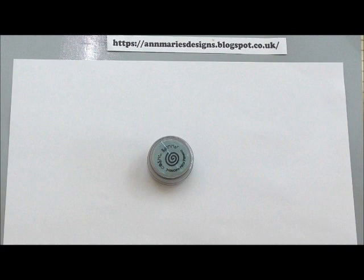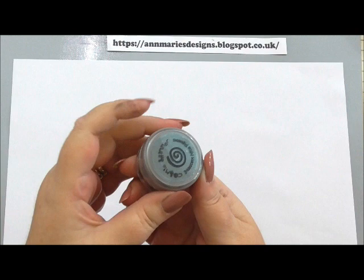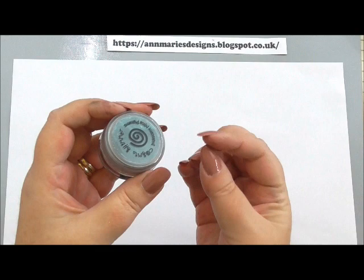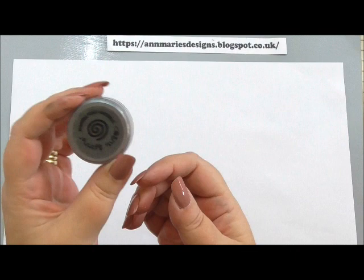Hi everyone, my name's Anne-Marie. Welcome to this Tricks and Techniques video. Today we're going to be looking at mica powder. I know some of you are thinking, oh that's a bit scary, I don't know what that is or how to use it. Well, mica powder is something that can give you a really pretty effect. It's very economical and it's so packed with pigment and shimmer and shine that it'll enhance any project. I want to show you how to use it and dispel a couple of the myths.